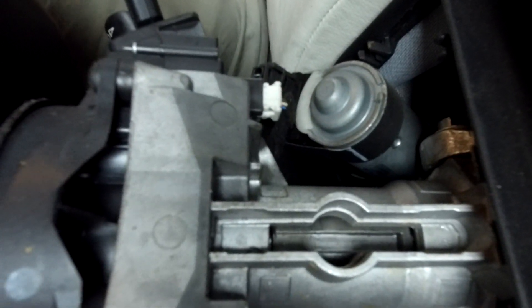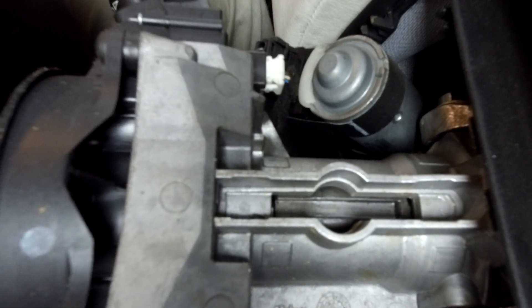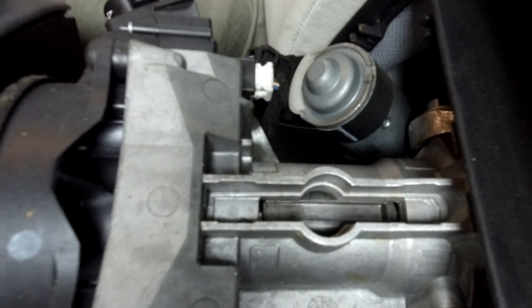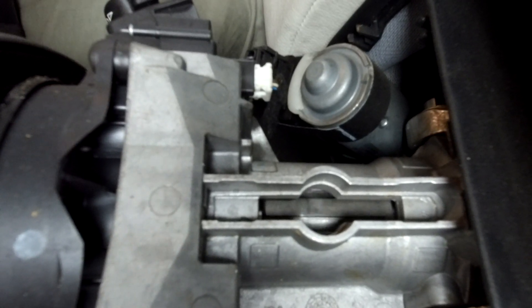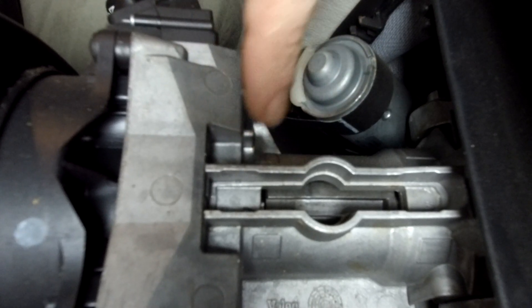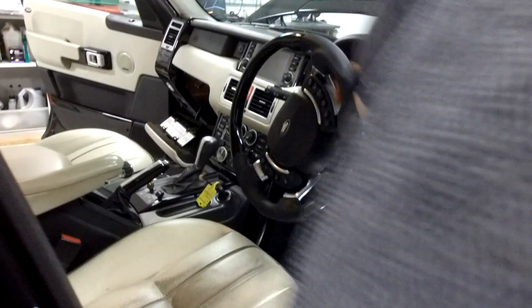When you look in there, it must fire into these series of grooves. If I unlock it you'll see a whole series of grooves all the way around — that must be what it fires into, because it will lock at any location. So I think if you've got the problem, the quick and easy way is just to grab some WD-40.